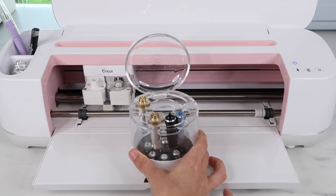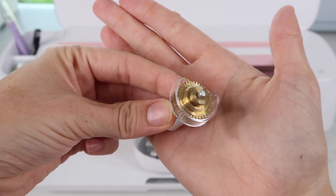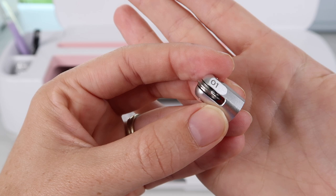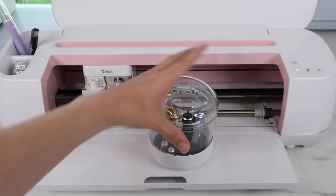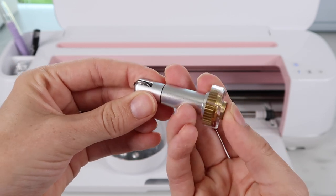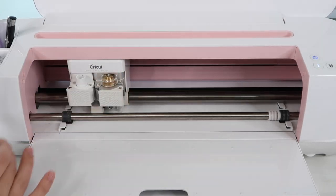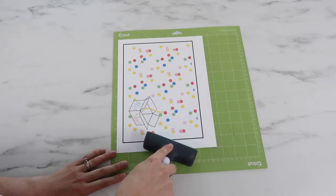I'm switching out my fine point blade for the scoring wheel. I love my Cricut tool organizer — it's perfect if you have a lot of blades. The scoring wheel is one of the Quick Swap tools where you can use different Maker tools with the same housing. The organizer has a bottom piece holding all the different blade tips, which are numbered — the Single Scoring Wheel is number 01. To add the housing, place it in the slot and press the button on top, then line up the gears in Clamp B.